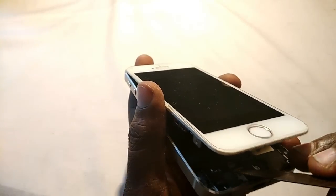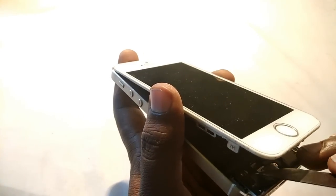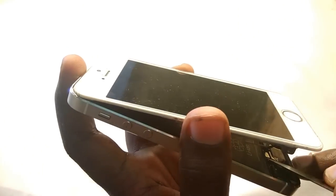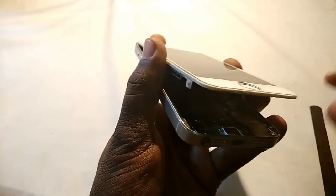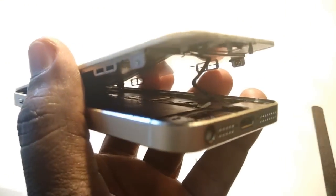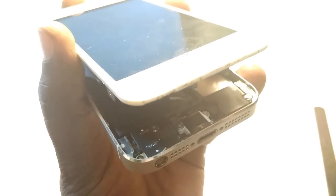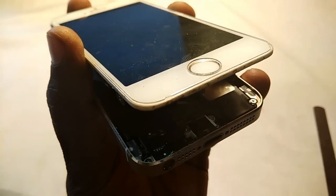I'm removing the fingerprint cable now — do it very carefully. It's very thin and very soft, so handle it gently. Okay, now it's removed.